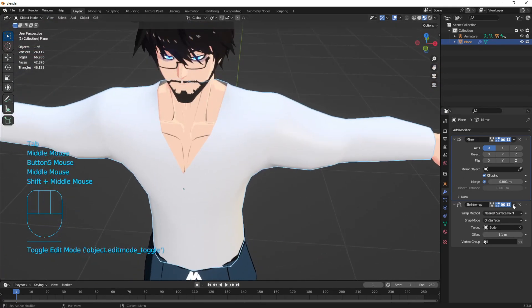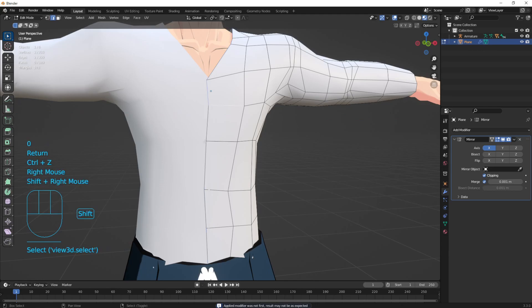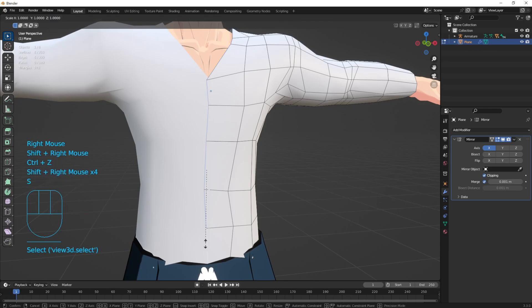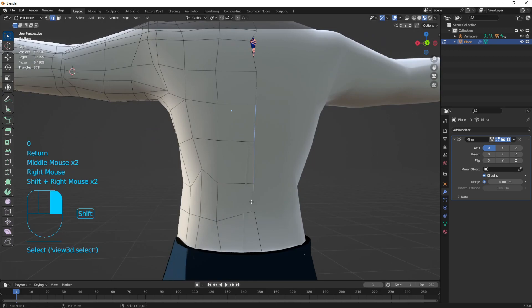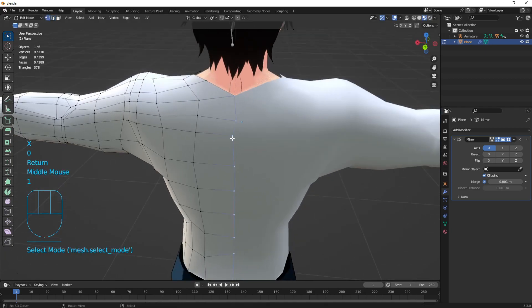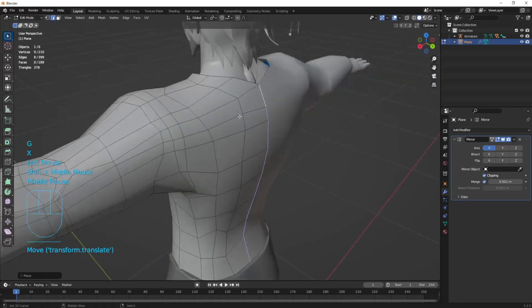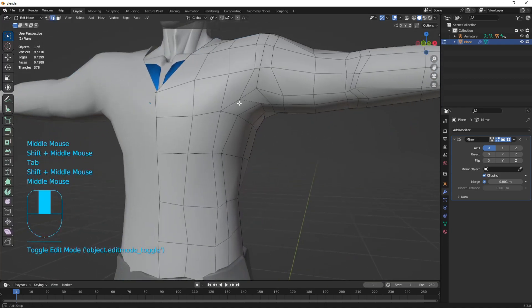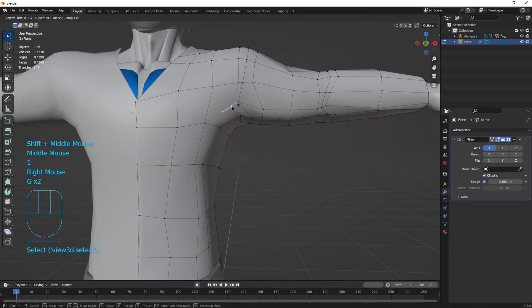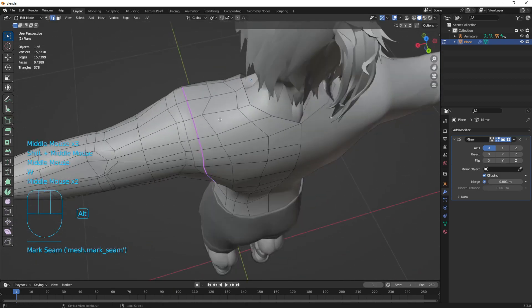That's a basic shirt done. The topology looks rough in wireframe mode — we'll go over that in a second. Apply the shrink wrap modifier. Select down the middle and center those verts so clipping works correctly. If any points are a little off, just drag them and they will snap back into place.